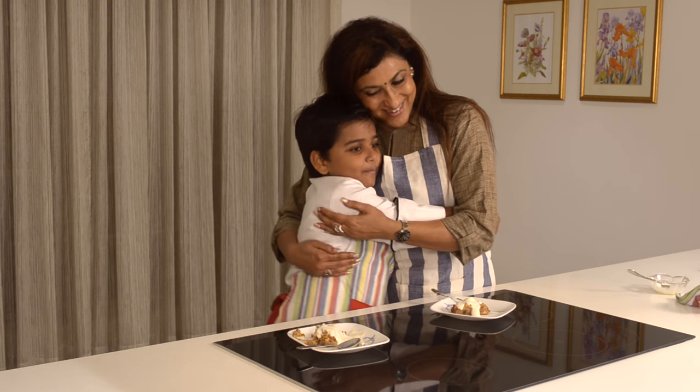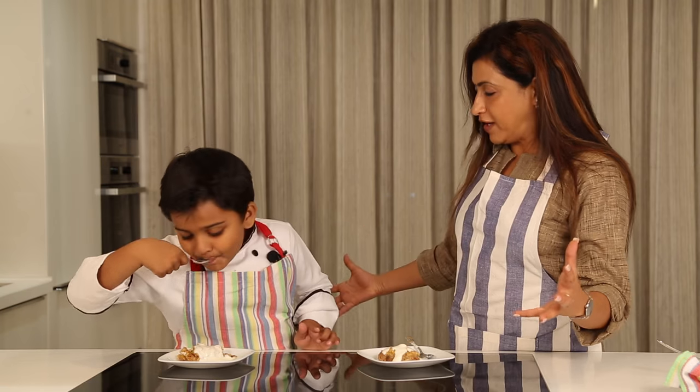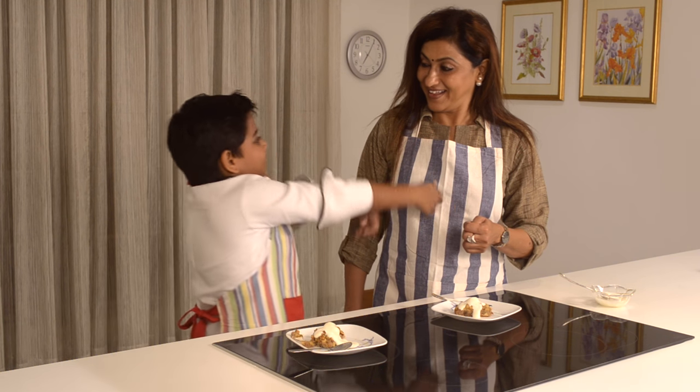Thank you so much. You are going to need to be with me. I love the cooking episode as well. The best chef will become one day — the best chef in the world.